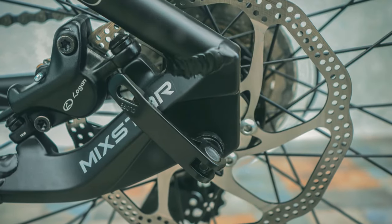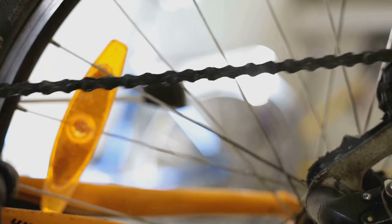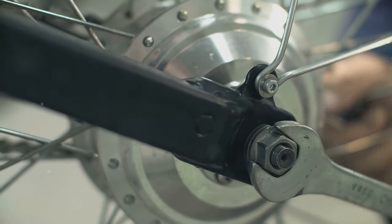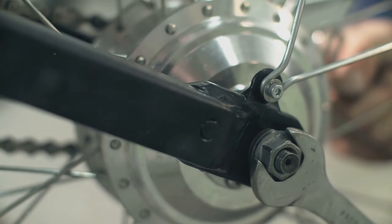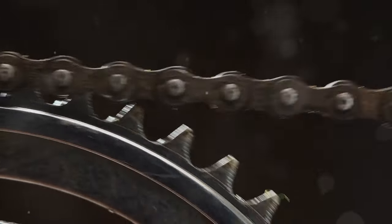Now let's address the squeak in the brakes. The disc brakes provide ample stopping power but required some adjustments to avoid squealing. I adjusted the brakes and cleaned the rotors. Beaumont, please address this brake issue in future iterations — it was a small detail in an otherwise well-designed bike.